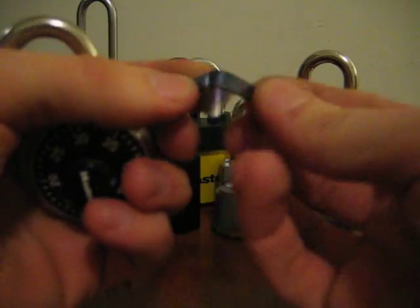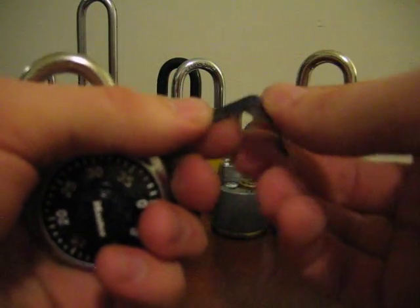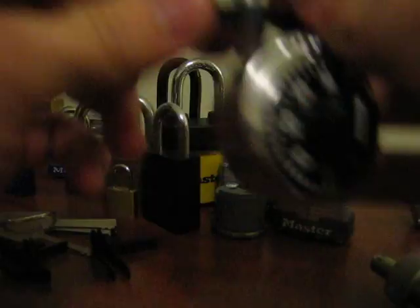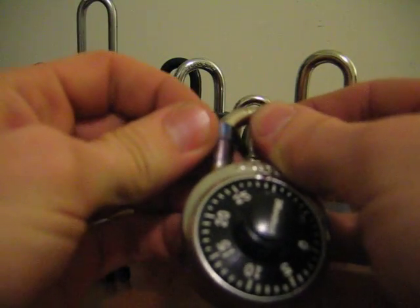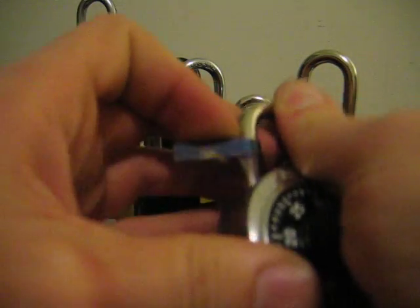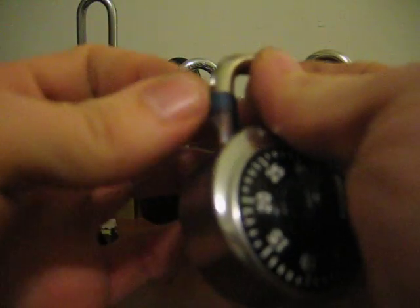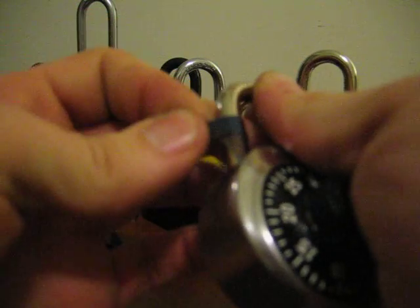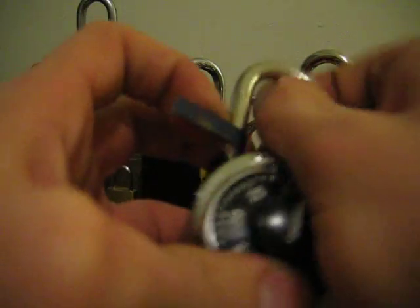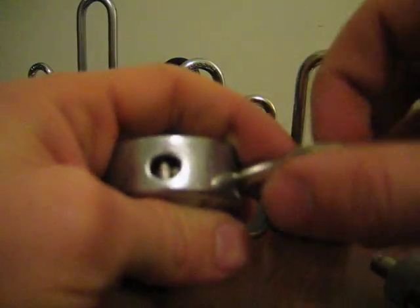Anyway, this is a padlock shim — we've got a whole bunch of these. You've probably seen these before in the form of a beer can shim. It's pretty simple the way it works: you just stick it on the left side of the shackle, pull up on the shackle and push down on your shim. It's going to go between the shackle and the lock body, and once you've got it down in there good, you can just twist it. And it basically disables the locking mechanism in there.